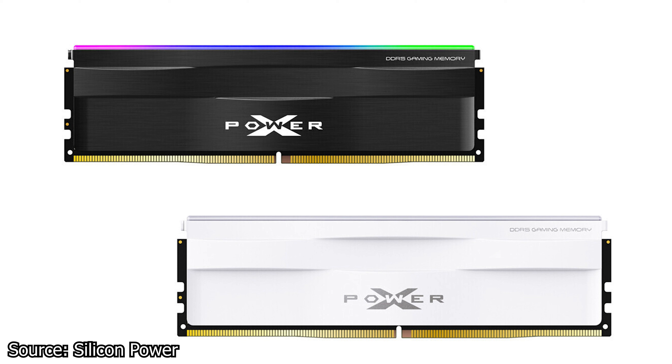In terms of specifications, these RAM modules are available with frequencies starting at 5200 MHz and going up to as much as 6000 MHz, in 8GB, 16GB, and 32GB variants. Unfortunately, the pricing is not yet known for any of the new DDR5 Zenith models.